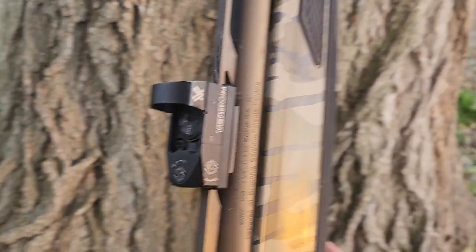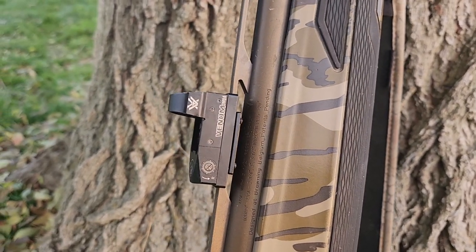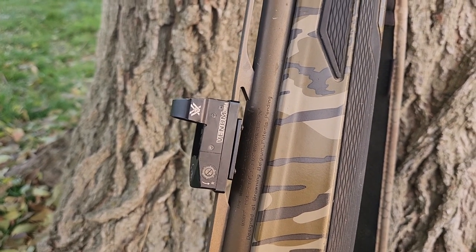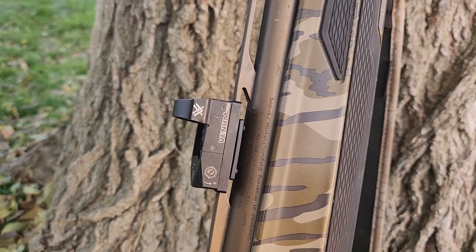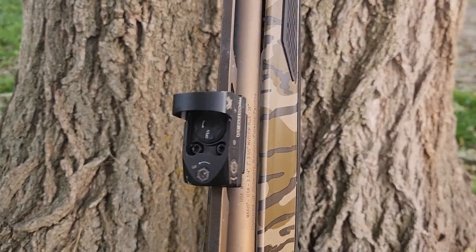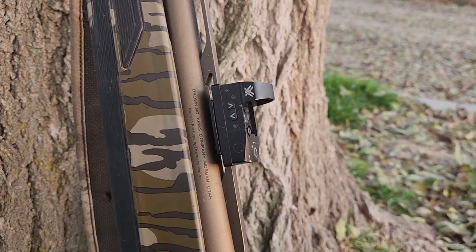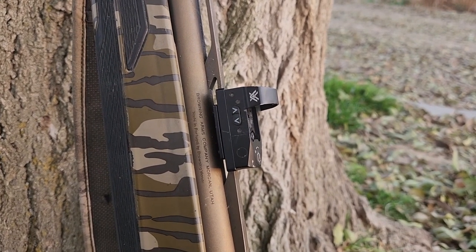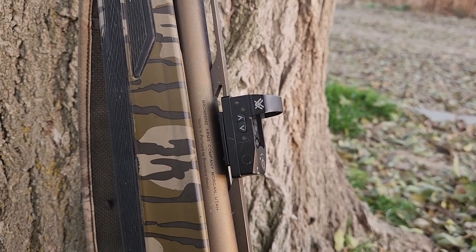The other really great thing about this — as with all Vortex sights and the reason that I choose Vortex — is they have that unconditional lifetime warranty. Break it, scratch it, whatever. As long as it's not lost or stolen, they'll replace it if something's wrong, which has already happened with my dad's. It wouldn't turn off and so we sent it in and they replaced it. No questions asked, had it within a week. Shout out to Vortex and their customer service.